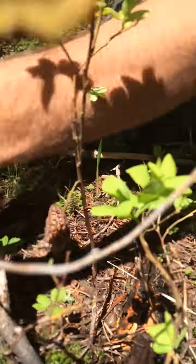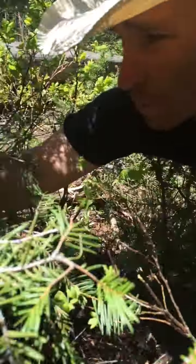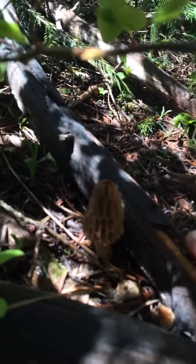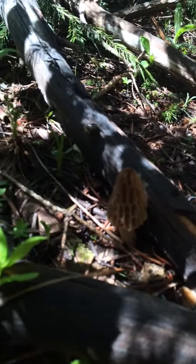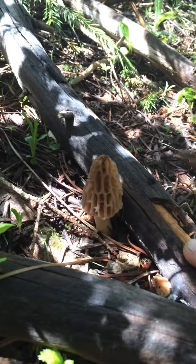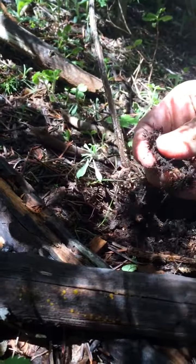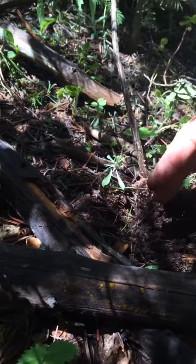There's another one if you look through the brush — here's a perfect example. Here's another one right here, tucked away near some fallen wood. You can see where the morel is hanging out in the shade in a damp moist area. If I claw away at the earth you can see it's a real dark, wet surface.